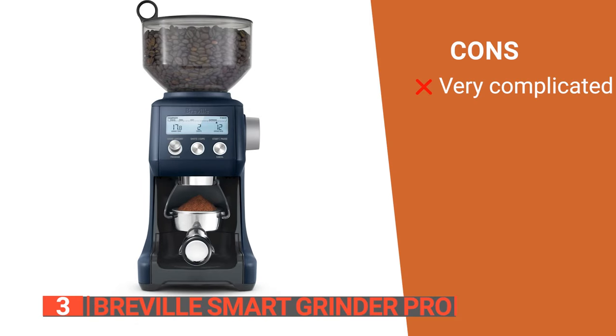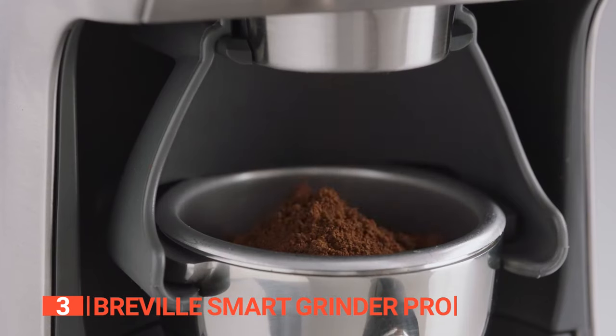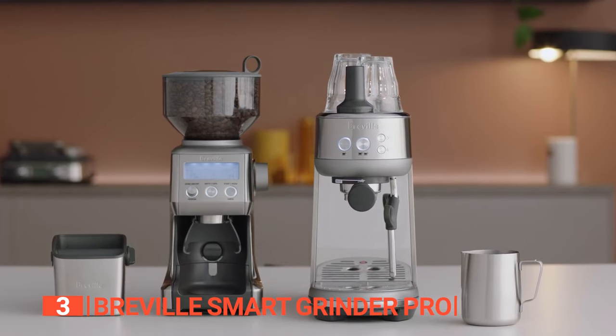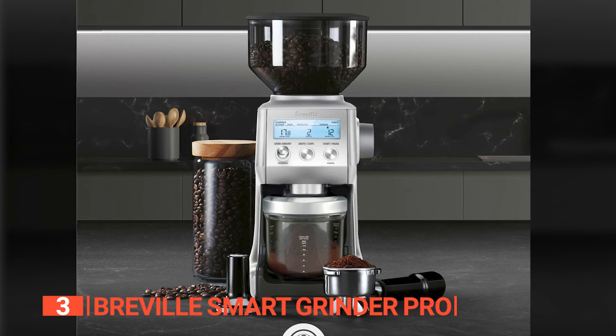However, the sheer number of combinations possible using these buttons is mind-boggling — not exactly what we would call newbie-friendly. The Breville Smart Grinder Pro is your ultimate home coffee accessory. Its stylish design and quiet operation are perfect for your kitchen countertop.